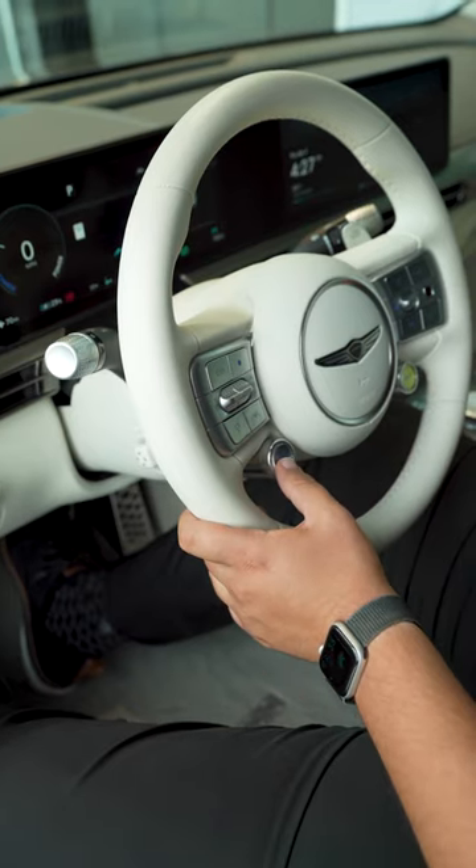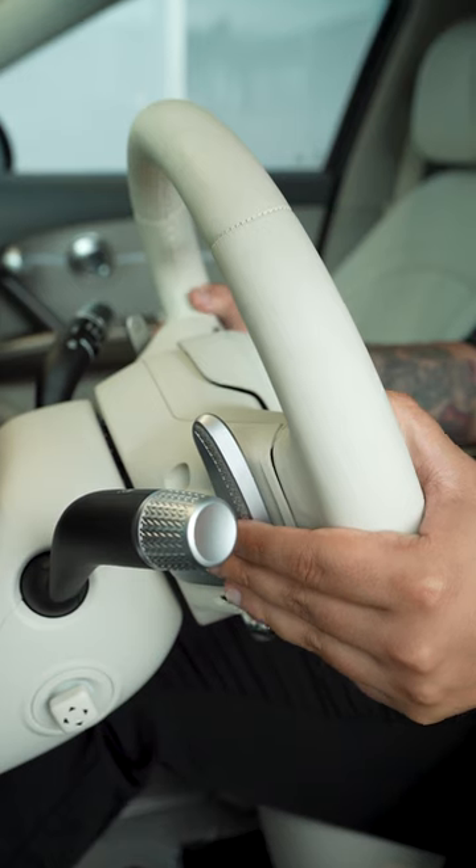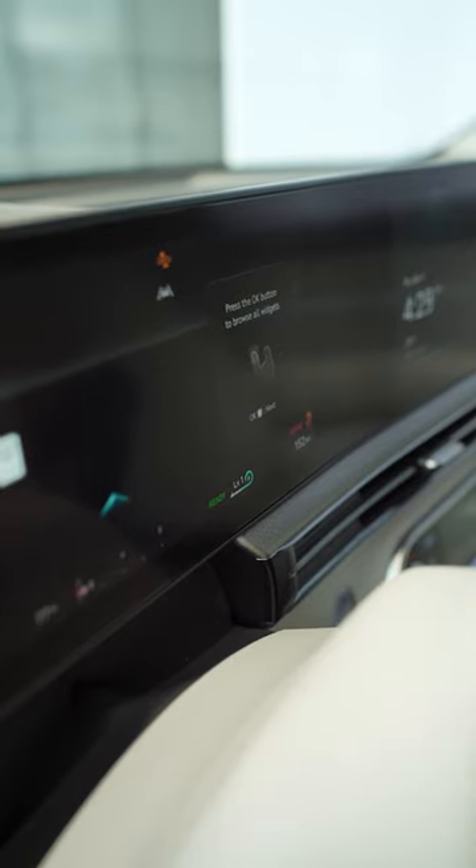Then you press this drive mode button to put the vehicle in sport mode. After that, you press these two paddles for three seconds, and it will say drift mode activated.